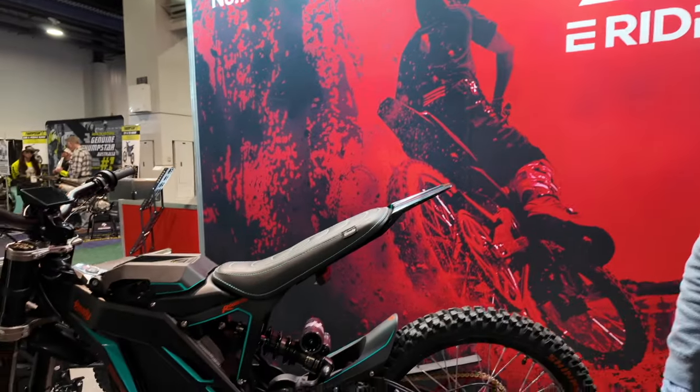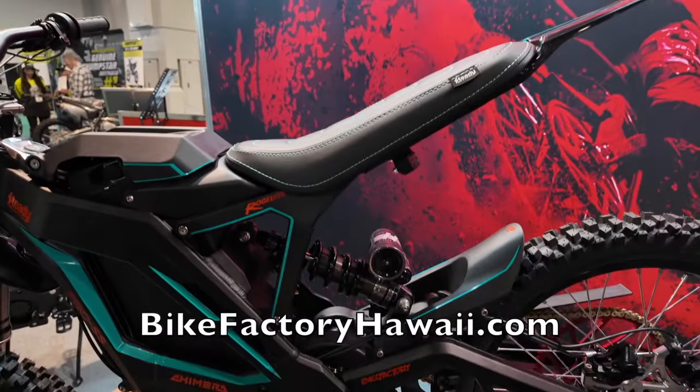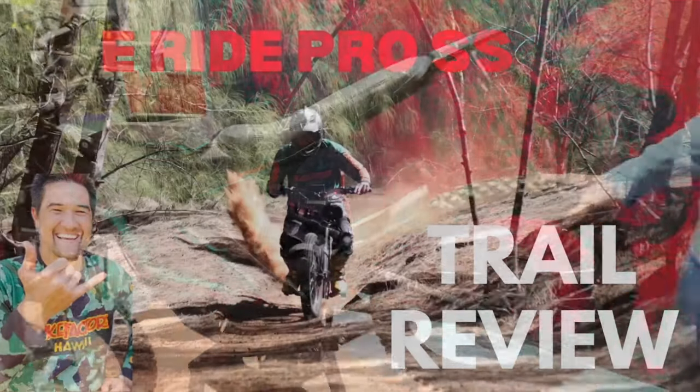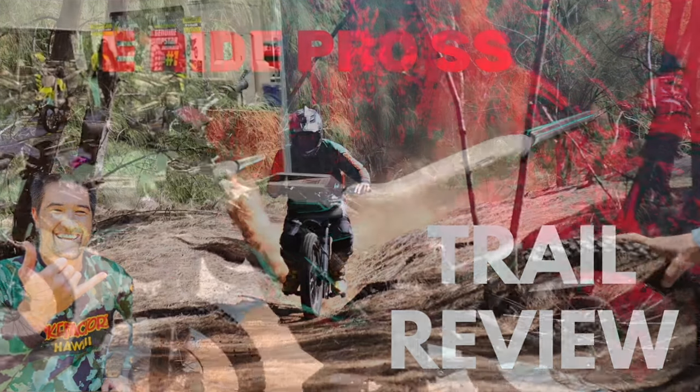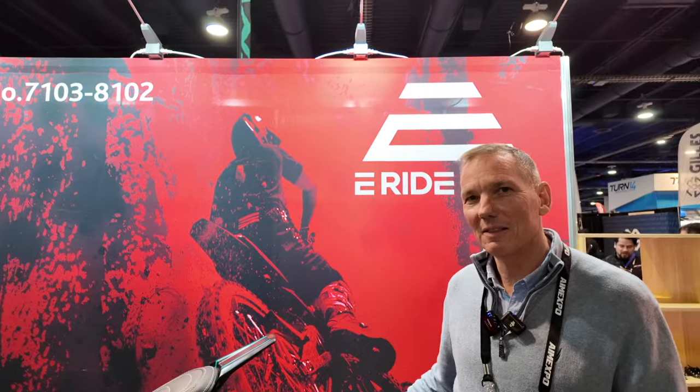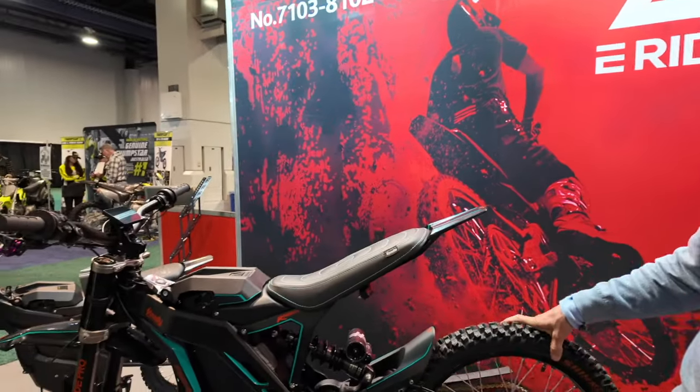Shout out to Bike Factory in Hawaii — Mitchell's awesome, I love that guy. He's done some really great YouTube videos with his pro riders over there. When I met him, I told him, make your videos longer, I want to see these bikes more. Yeah, they're kind of addicting.